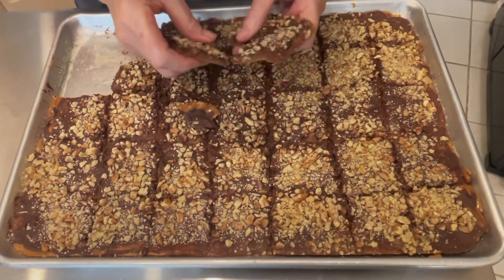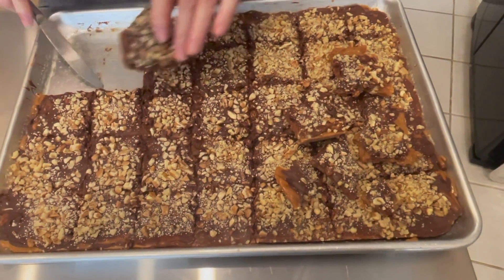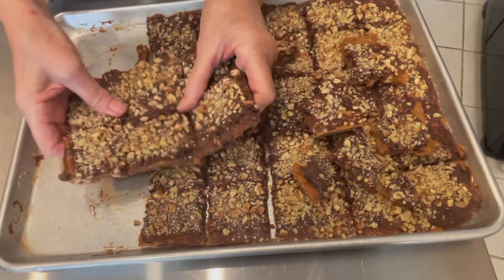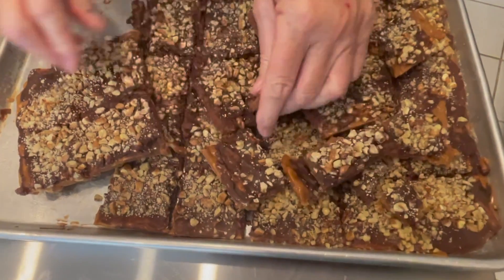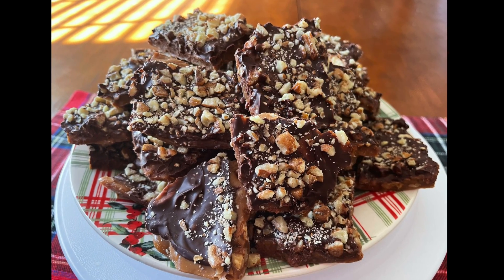I used to store this in gallon bags in a box under my bed when my kids were younger because they loved it so much. But one day the ball went under the bed and the kids found my stash — I didn't have that spot anymore! Just break it up into the sizes you want.